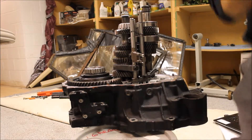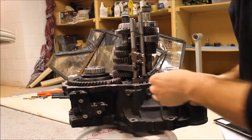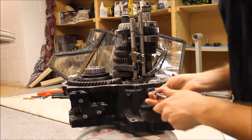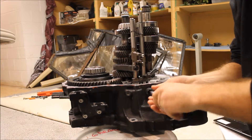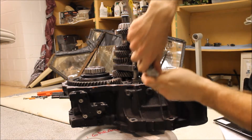This is just a 6mm Allen head. Take the ratchet, snug it up.